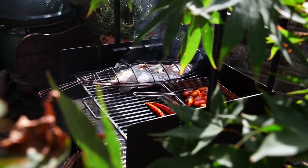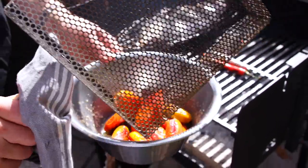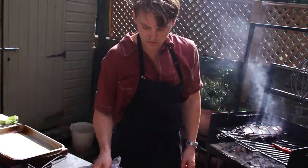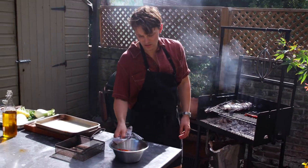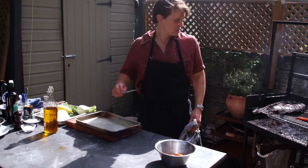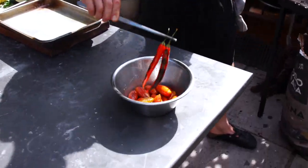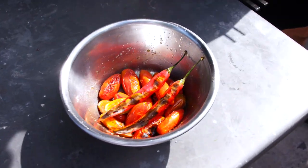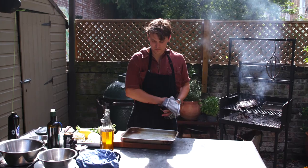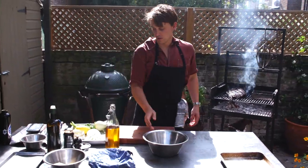Those tomatoes are pretty much done. Hit them out of the cage and they can just sit in this bowl. What they'll do is just relax, soften, release some of their juices in there. We can pull off the chilies as well because they'll be done. Leave them to chill out for a bit with a cloth over the top. Now we just need to simply make the rest of the salad.